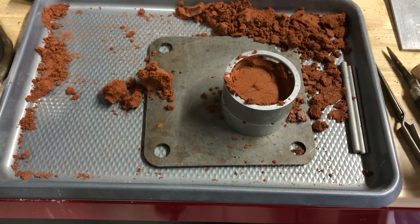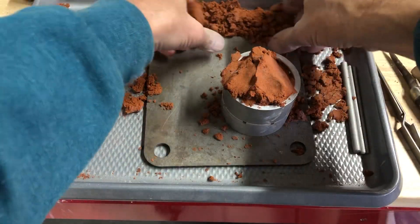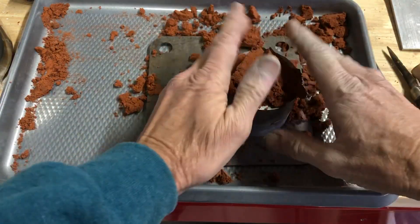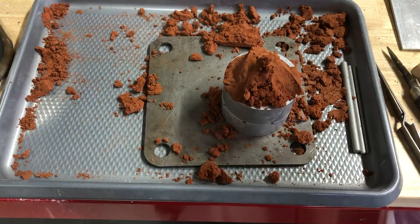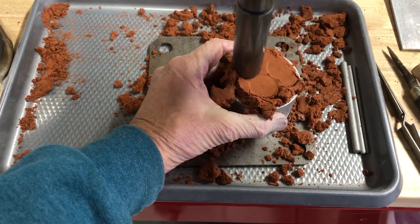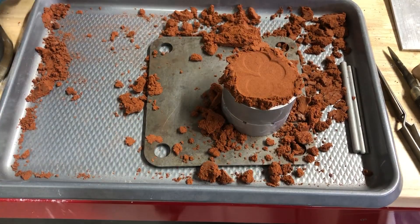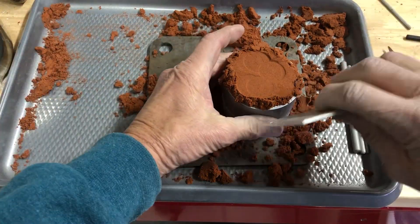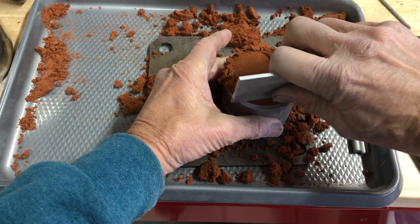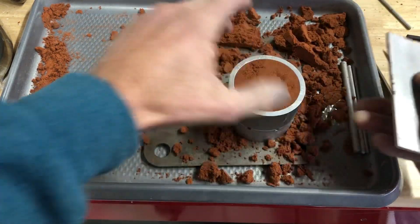Just like that — there we go. Now we can kind of hammer it down, then we'll scrape it off, just like that.